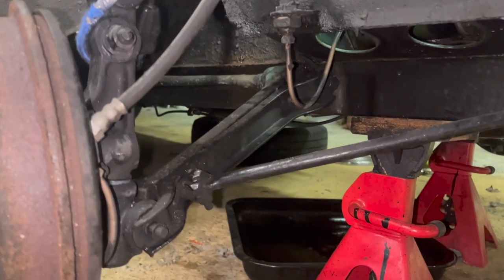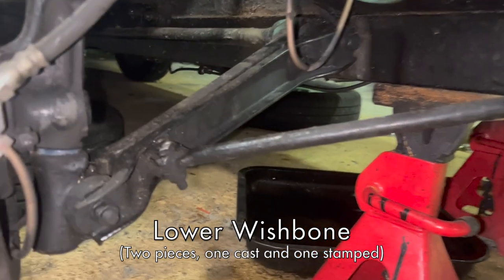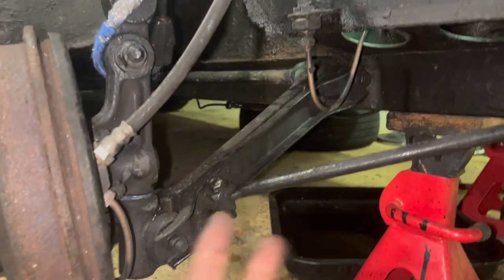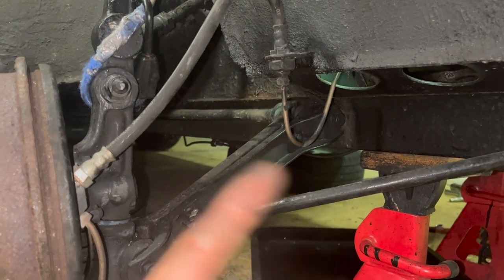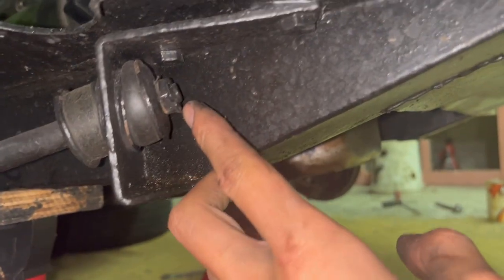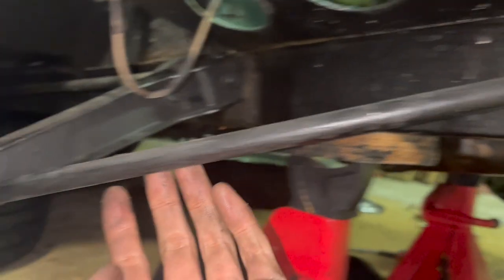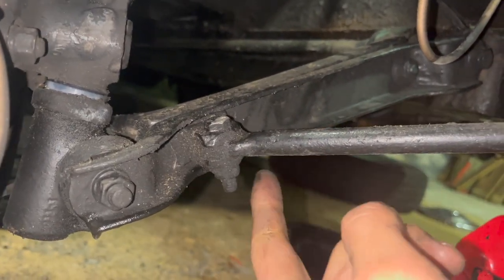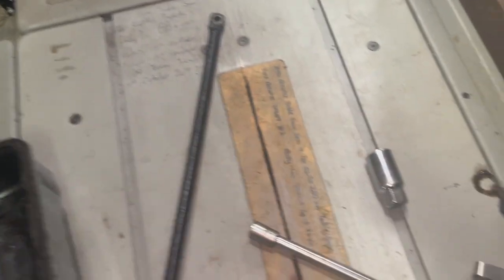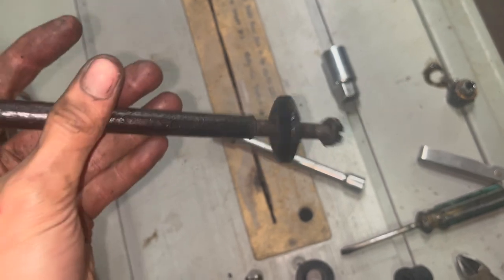The next step is to take this tie bar off, then we can separate that piece over there. It goes together in two pieces. So take this off, separate it, and then we can change the bushes by the torsion bar. There's a split pin that goes to that nut - so take that split pin out, unscrew the nut, and this thing will just pop right off. Also take this side off, then you can just remove it. That's just a normal bolt, nut and spring washer. Here are the old rubber bushes - they're actually in really good condition. Try to keep all the parts together so you won't lose them.